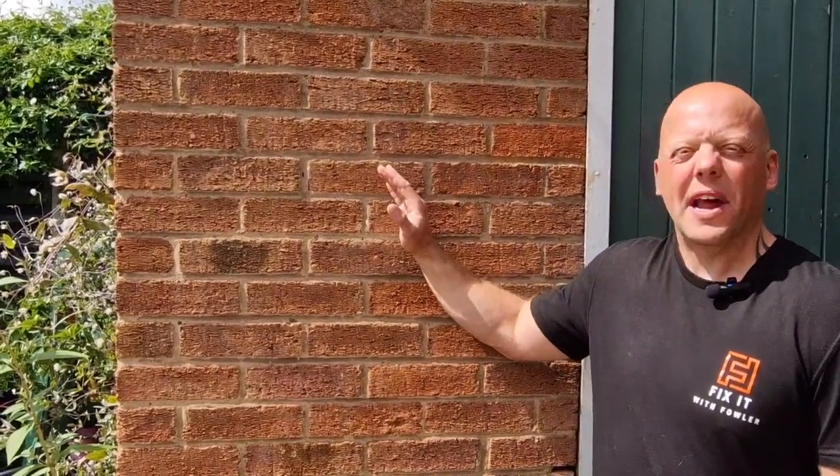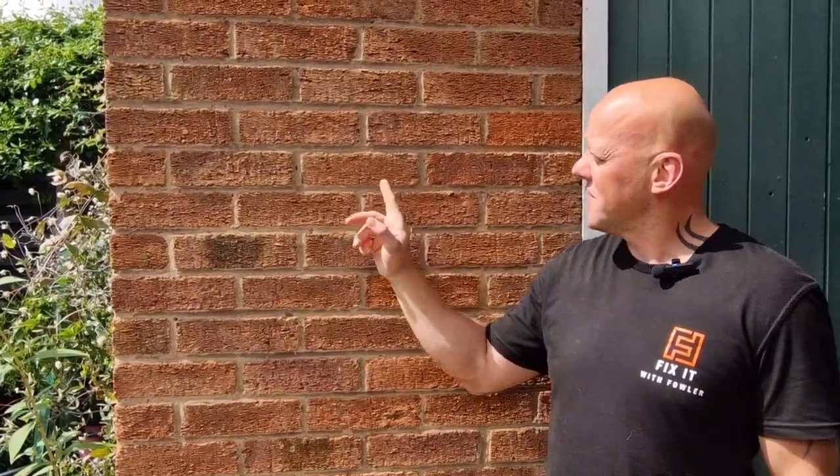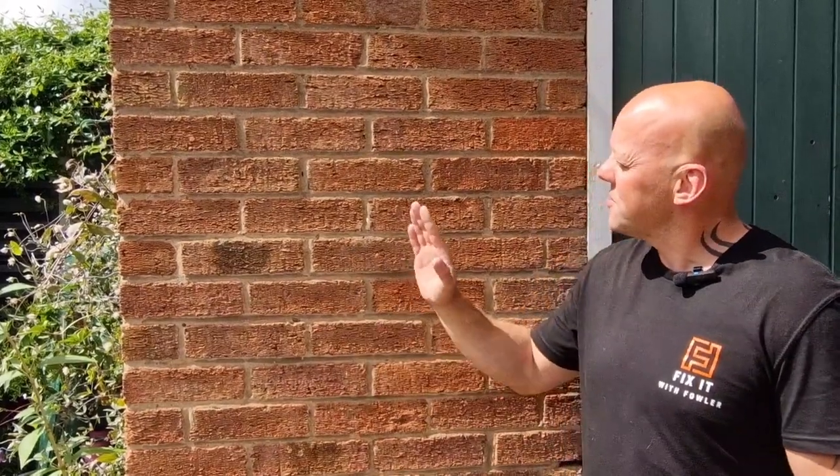Do you want to fix something to an outside wall and you're unsure whether to drill into the brick or the mortar? Well, today on Fix with Fowler I'm going to show you the best place to drill and why.